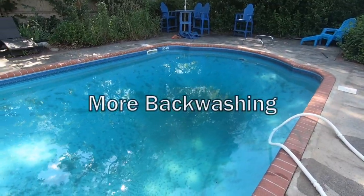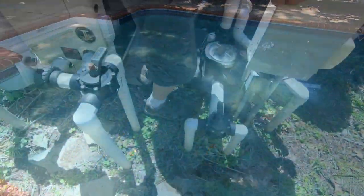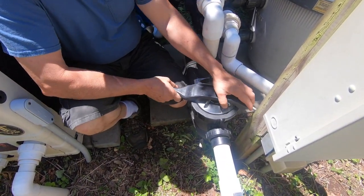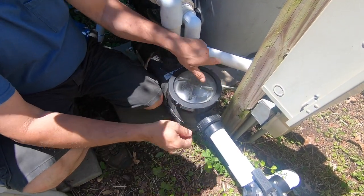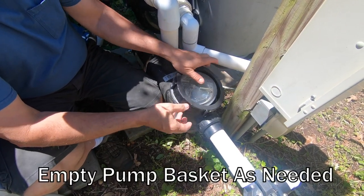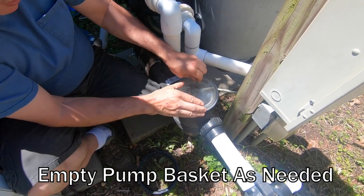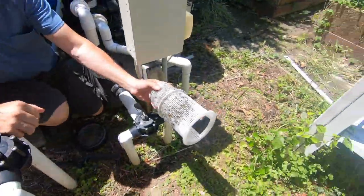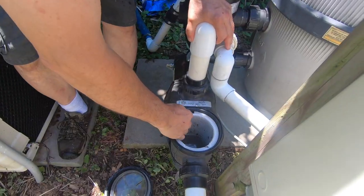Here we are on the second day — there's a lot of dirt on the bottom so we're going to work to get it cleaned up. As the pool gets cleaned, the catch basket gets clogged up and dirty, so we have to clean it out. There's a good amount of stuff in the bottom — that's nasty. We'll just tap that out.